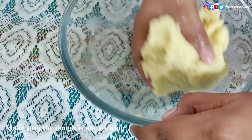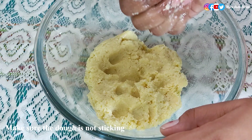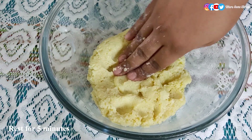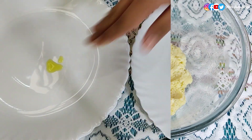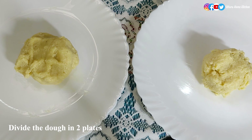Now the sweet dough is ready. To check, take a small portion of the dough and try to give it a shape — if it's not sticking and you can easily shape it, then it's ready. Rest it for five minutes. After five minutes, take two plates and apply some ghee on them, then divide the dough into portions.